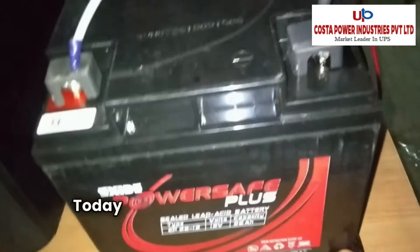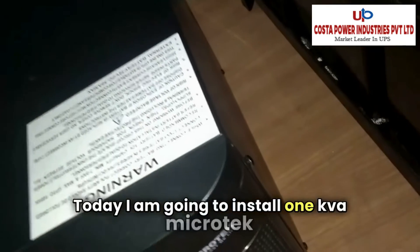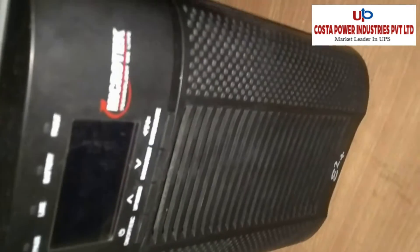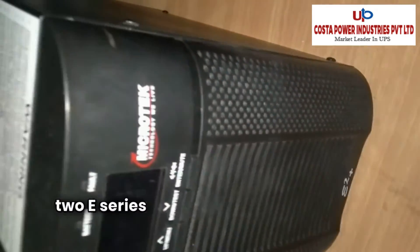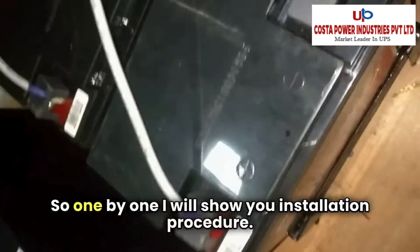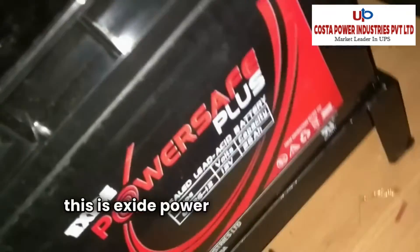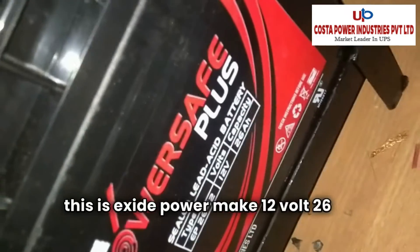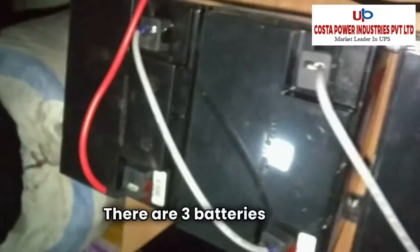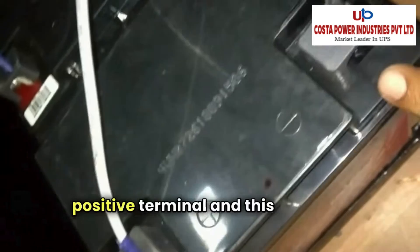Hello friends, today I am going to install a 1kVA Microtek E2 Plus series model UPS along with 3 batteries. Before the installation, I would like to show you the batteries. This is a Xite Power make 12V 26AH battery — there are 3 batteries connected in series. Here you can see the positive terminal and the negative terminal.